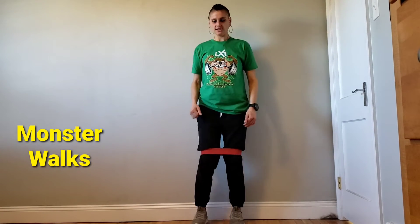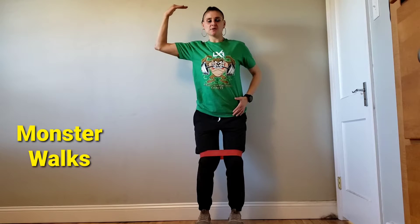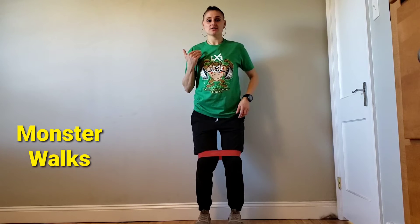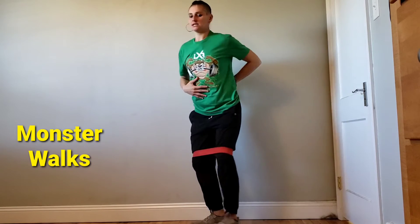Monster walks. You're going to have the band above your knee. Start with your feet hip-width. Pretend that there's a beam above your head and you cannot get taller than it. So my knees are bent, my hips are a little bit back, my core is engaged.